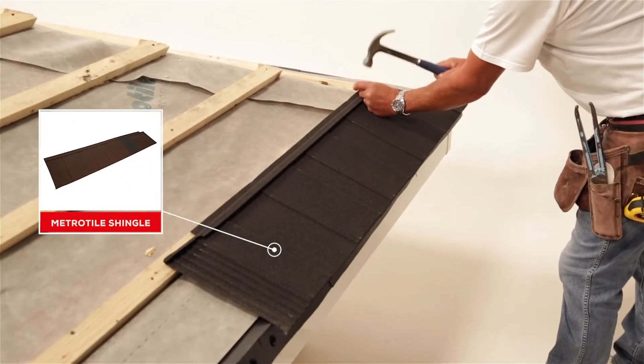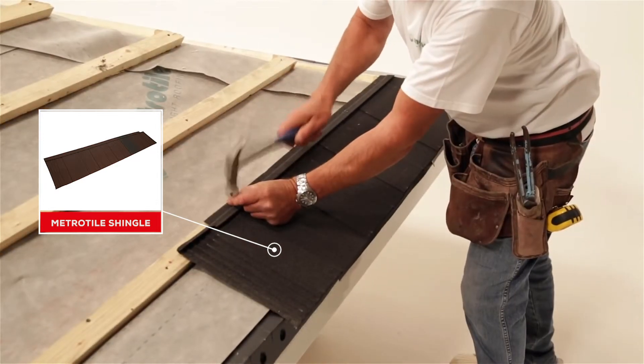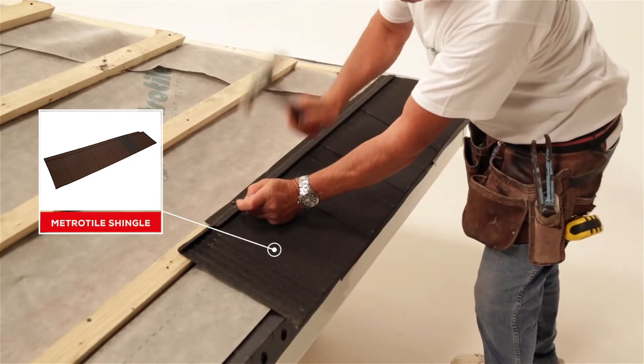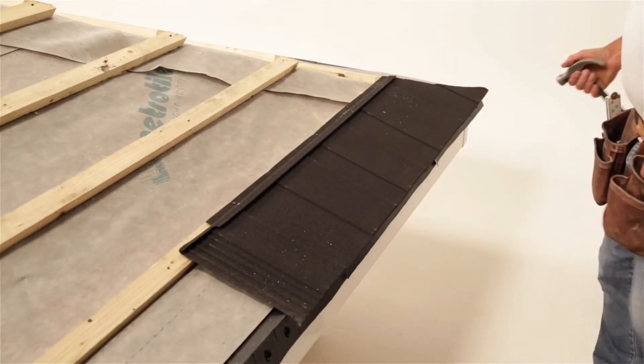Starting at the bottom right-hand side of the roof, fix the first shingle using four screws or nails per tile, through the flange at the top of the tile. The fixings should be evenly spaced.